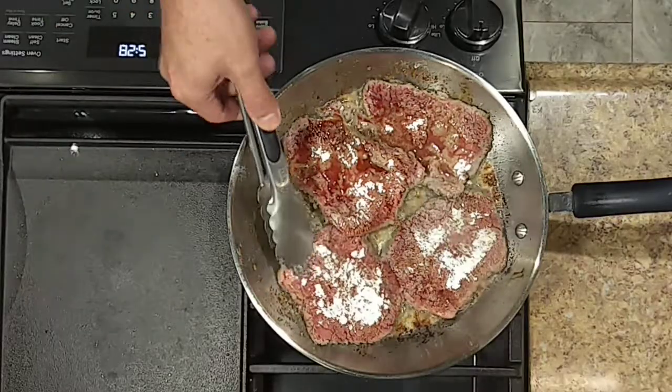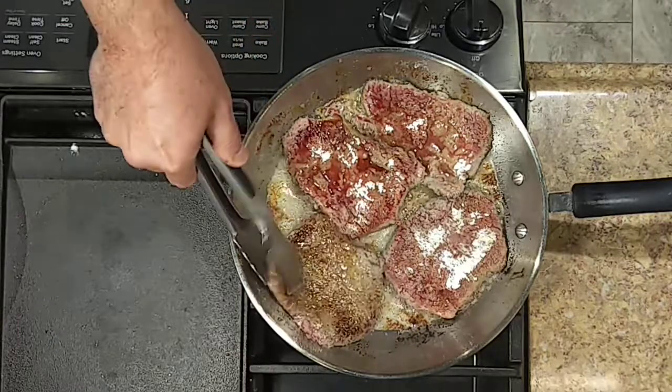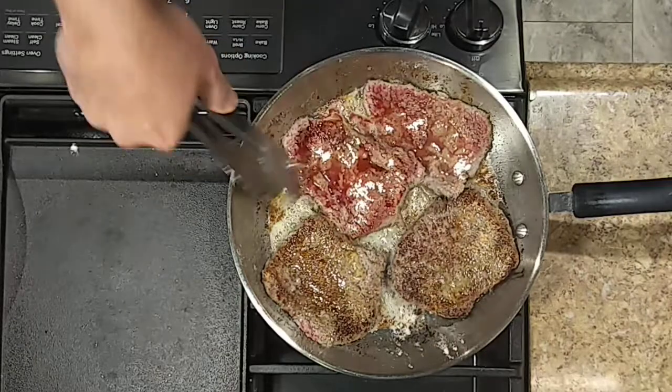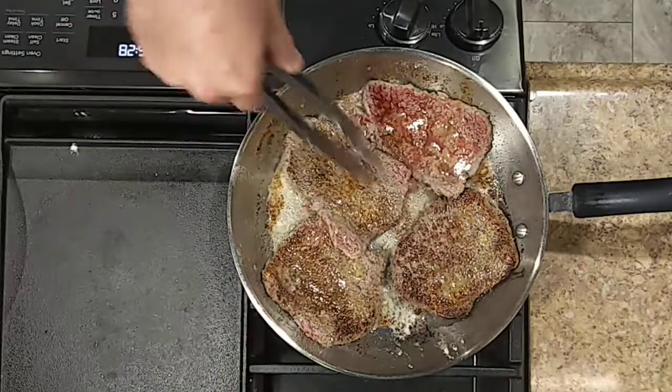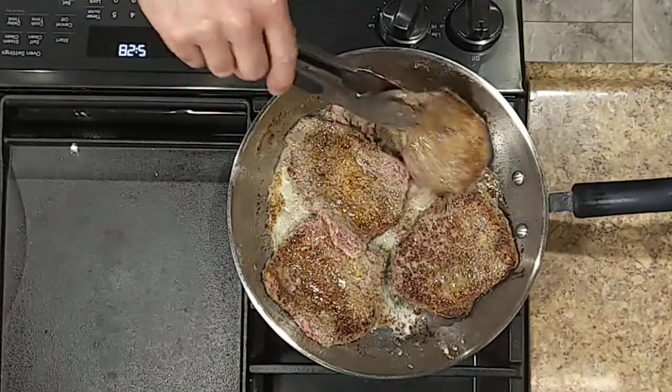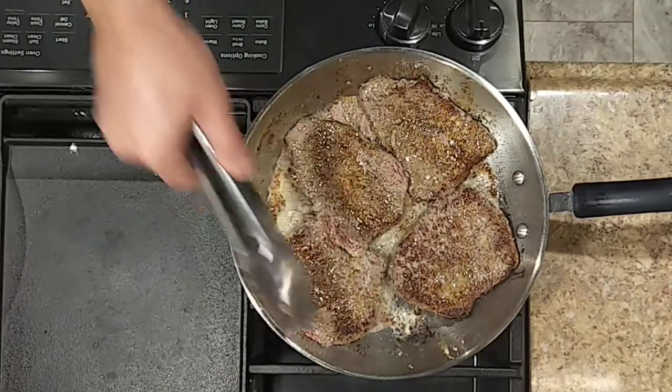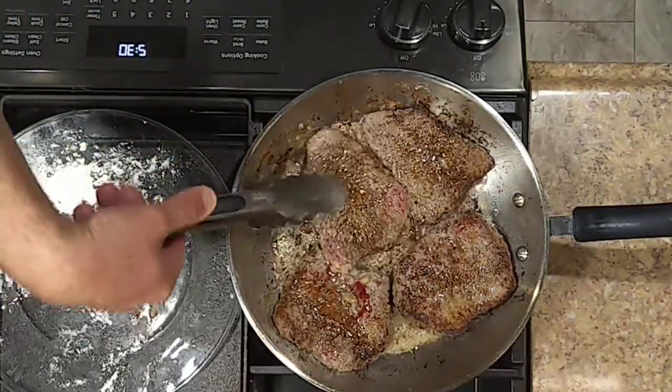We'll go ahead and get these turned over. When you start seeing the blood come out on the top, you pretty well know they're ready to turn. Now we'll go ahead and get the steaks pulled out.